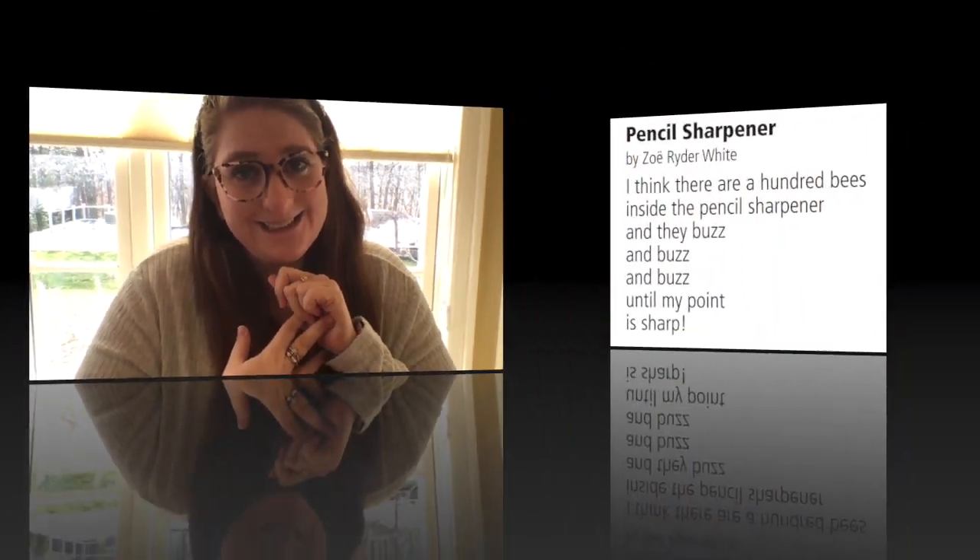Hey Snowy Owls! I miss you guys so much. I'm about to read you a poem called Pencil Sharpener by Zoe Rider-White. I love this poem. After you hear me read it, I'm going to tell you my favorite part. So stick around because you're going to have to do this afterwards. Good luck!